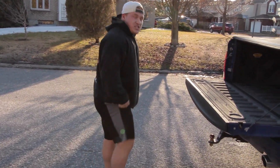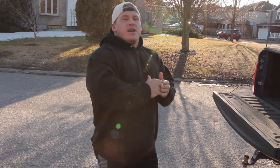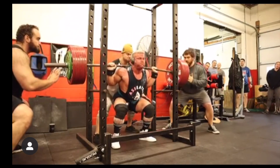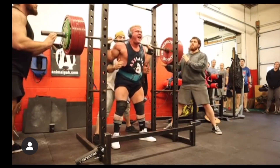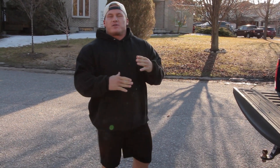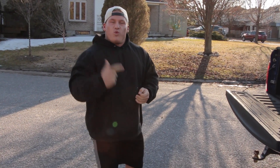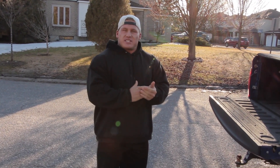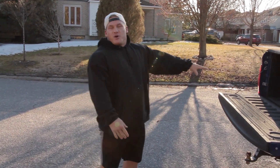The first exercise is jump squats. Jump squats are amazing because they teach your central nervous system to still lift at 100%. In powerlifting, whether you have 135, 225, or 315 on the bar, you need to lift that weight like it's a one-rep max every single time. This will teach your central nervous system to be explosive and work at 100%.